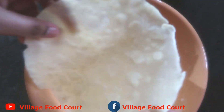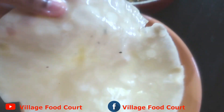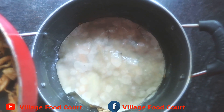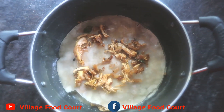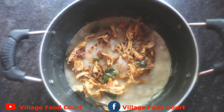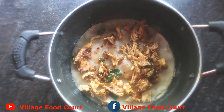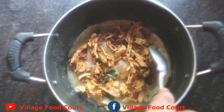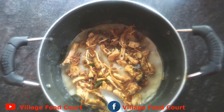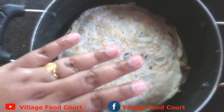Put it on the plate and add the chicken fillings on the plate. Let's try it. The filling is ready for the chicken — it has a good taste.